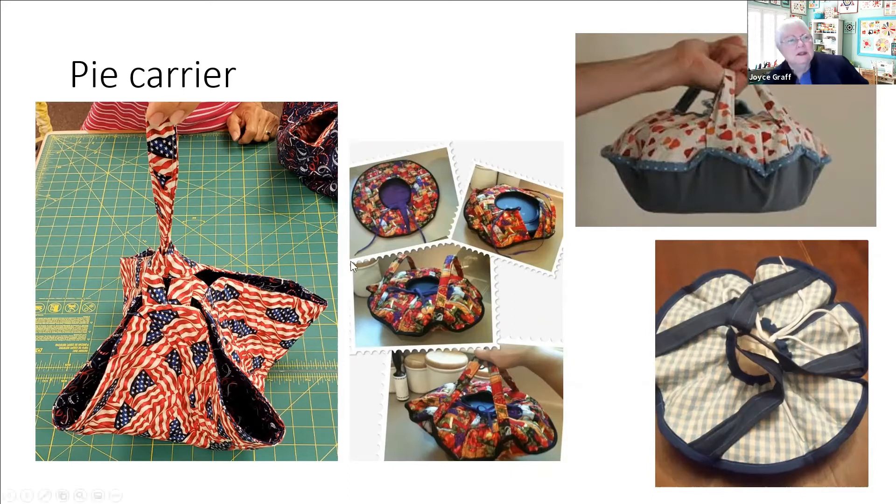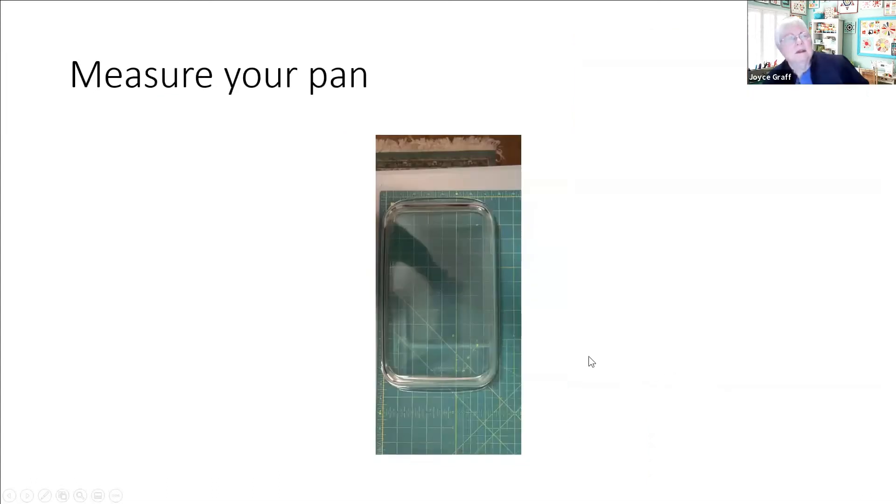There are lots of different ideas - different straps, different ways of gathering the fabric together at the top. First of all we need to find out what size pan we're dealing with. What I did was just lay it upside down on my green board, because not only the container - which is usually some fairly set size like you would read on the back of your cake mix box - but it also sometimes has a lip. So you want to get all the way around the entire container, not just the content size.